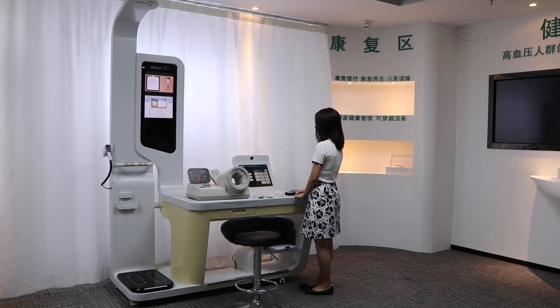It can measure height, weight, BMI, body composition, temperature, blood pressure, blood oxygen, waist-hip ratio, ECG, blood lipid, blood glucose, uric acid, cholesterol, and give a final report.